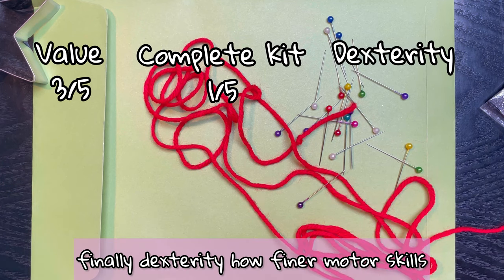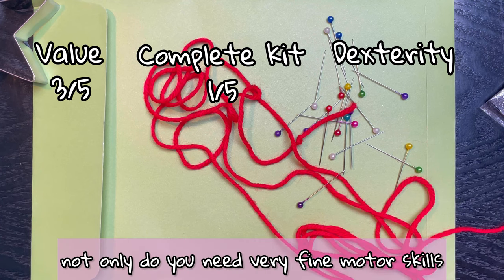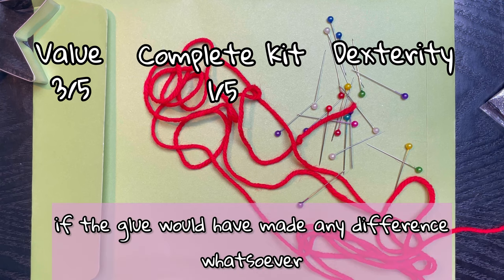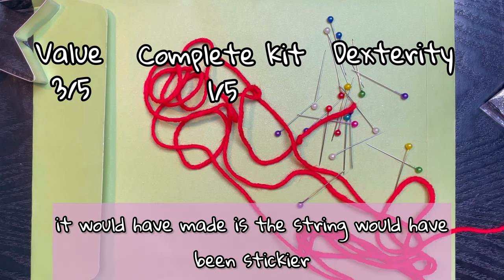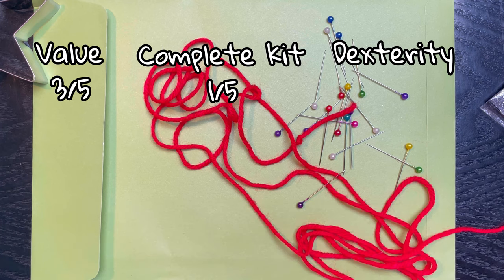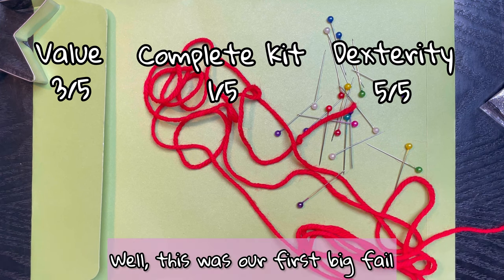Finally, dexterity — how fine are the motor skills you need to make this project? Not only do you need very fine motor skills, but you need the patience of a saint. I think the only difference the glue would have made is the string would have been stickier and stuck to more things including yourself. I'm giving it five out of five because it would be incredibly difficult with or without the glue.